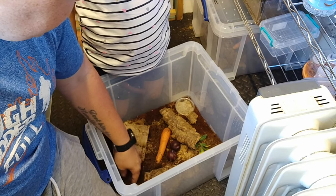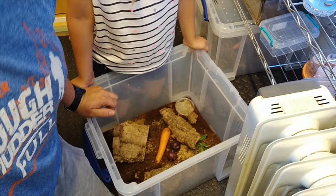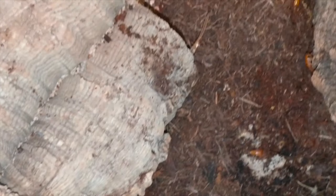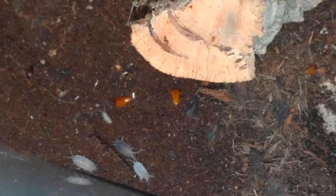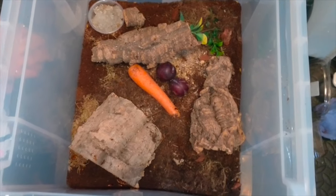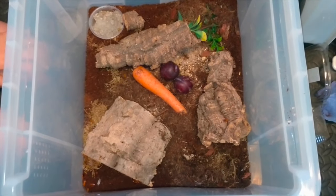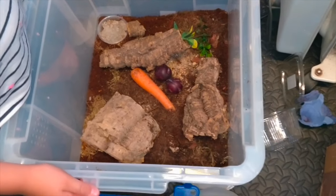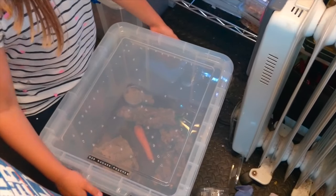There we go - let me spin you around so you can see some of the isopods in there. I chose the whitey-coloured ones so they stand out a bit more against the soil and against the roaches. They're already moving around in there and they should breed as well, so I shouldn't need to add any more to that box. The roaches - I checked on them last night and they seem to be doing really well.